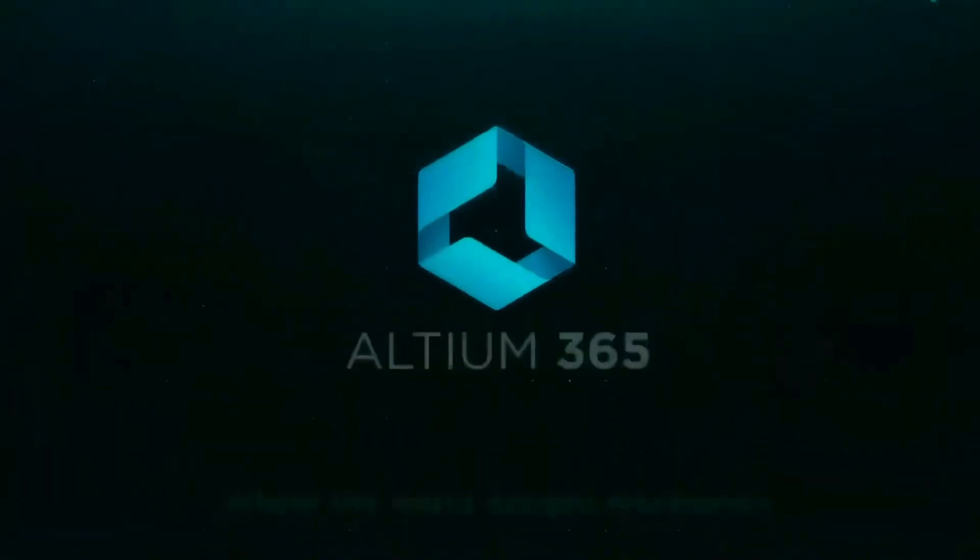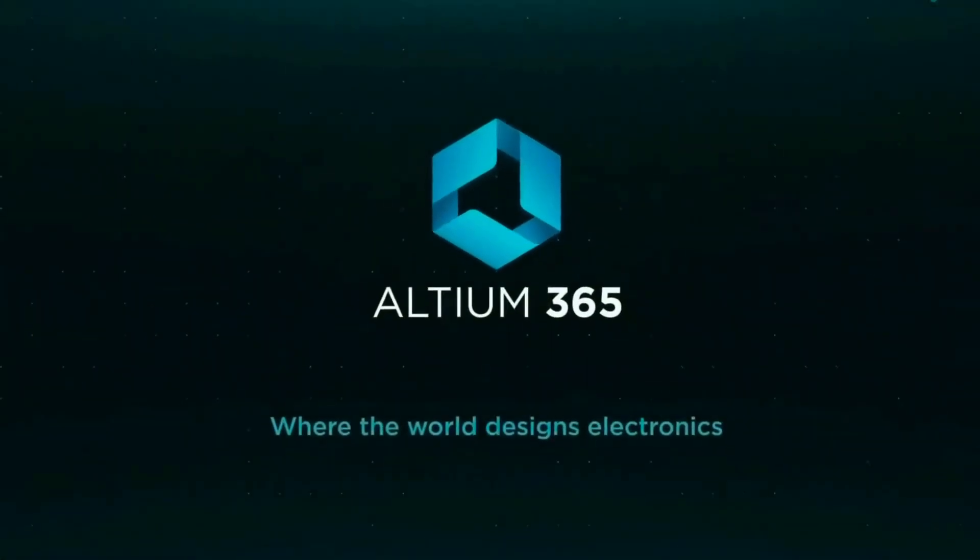This video is brought to you by Ultim365 via the World Designs Electronics.